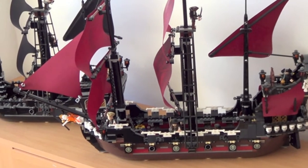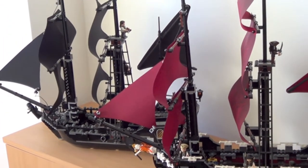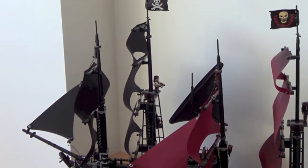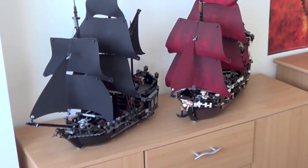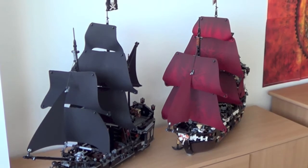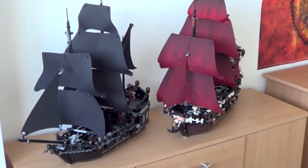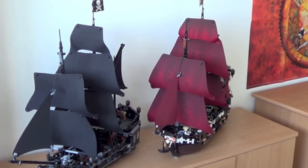Look at them now — I'll zoom in. They fit perfectly across the whole wardrobe, and especially the Queen's Revenge is very very big. When I wake up in the morning I can see these two ships pointing towards me. From another perspective, the Black Pearl is in front and a little behind is the Queen's Revenge.